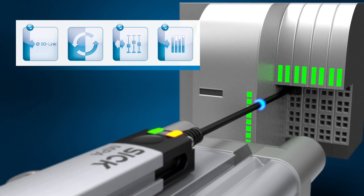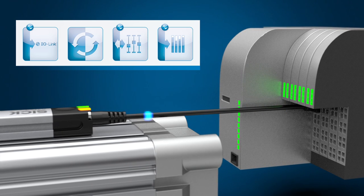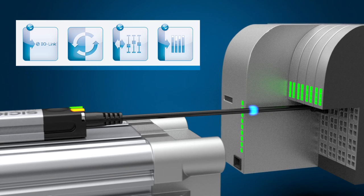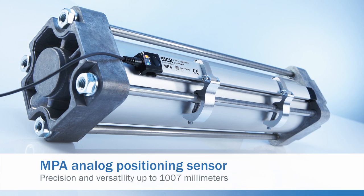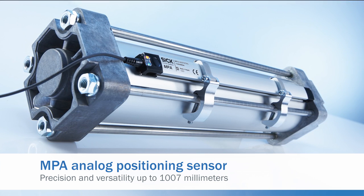Due to the diagnostic and self-test capabilities, condition monitoring data provides information on the machine status. This enables personnel to predict when it is necessary to perform maintenance checks. Precision and versatility up to 1007 millimeters — the MPA analog positioning sensor from SICK.